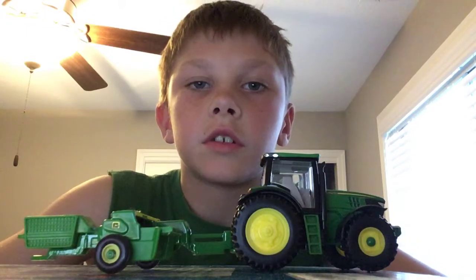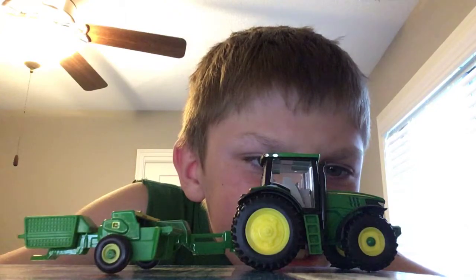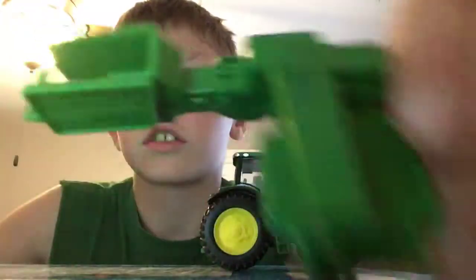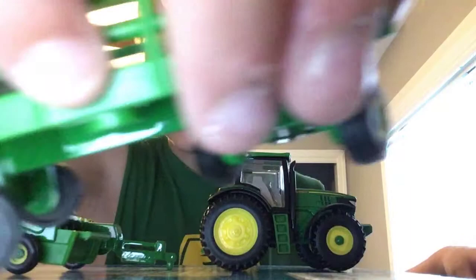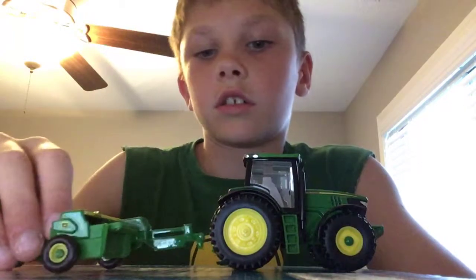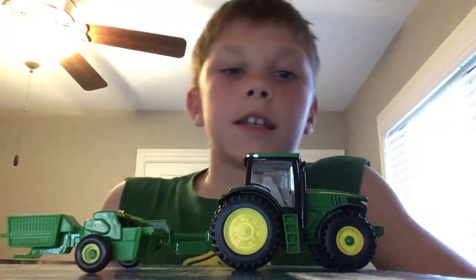Hi guys, today we are doing a review on the 6210R tractor with the square baling. There's actually a trailer with square bales but it didn't fit on this book so I didn't put it on. So let's talk tractors.